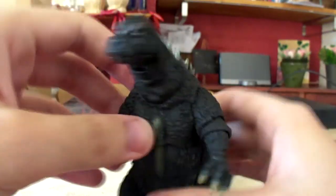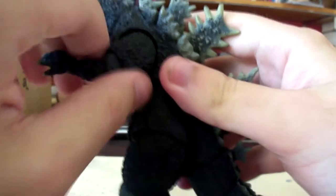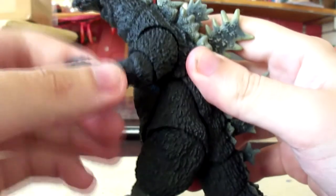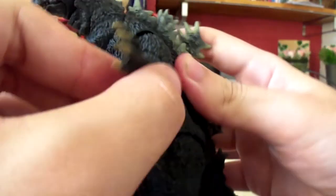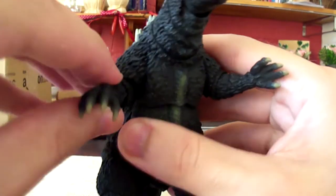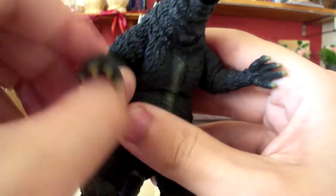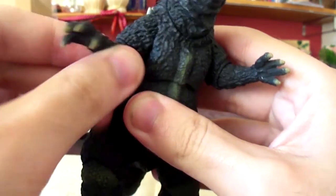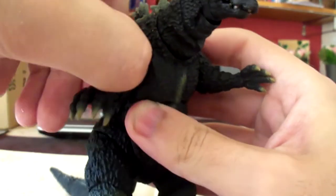Then we come to the arms, which is pretty standard — they can go up and down, the bicep can go in and out and side to side. Same with the other arm, although this one's a tiny bit tougher to move for some reason. I've always had this with my Godzillas — one side of the body would have perfectly fine articulation and the other side, well, you basically just gotta give it a bit of a workout.